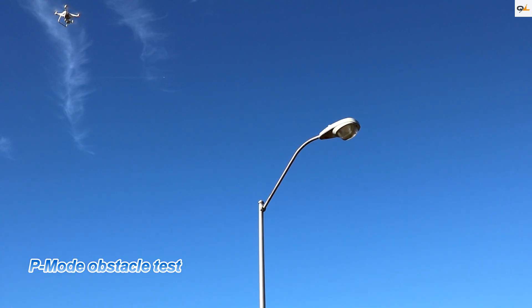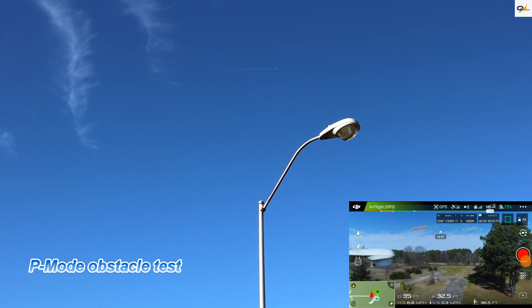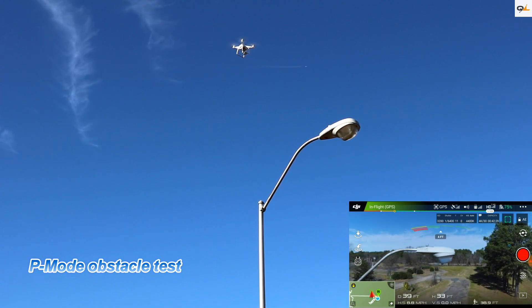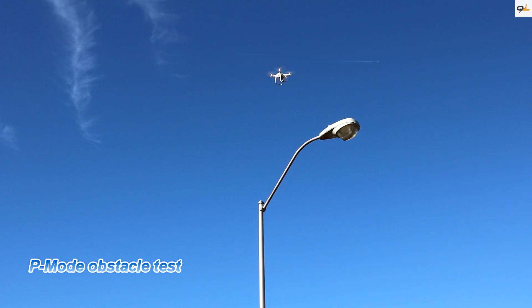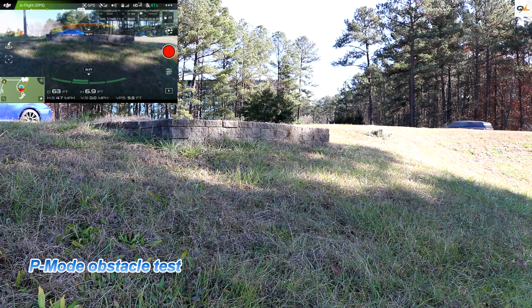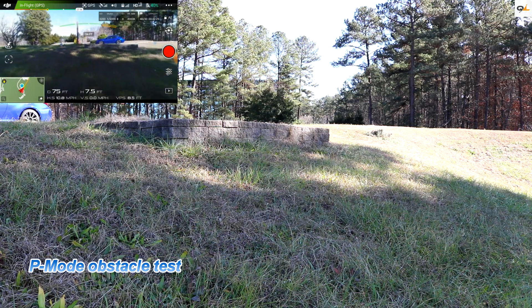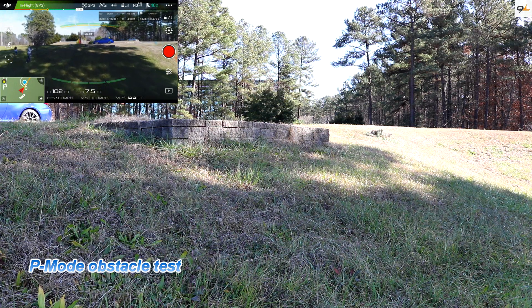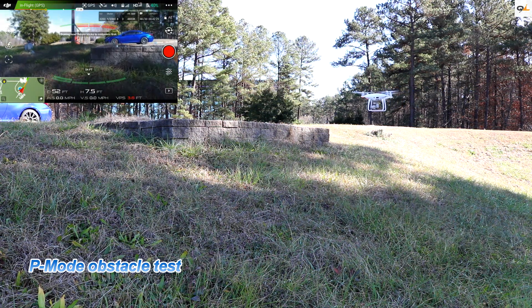We're going to see if the Phantom 4 picks up this lamp post in P mode. It did pick it up — giving it another shot — it does a pretty good job, picked it up really well. Remember, in P mode the side sensors do not work, but these front sensors work really well. Now let's try running straight into this brick wall in P mode at full speed — and it won't let me hit the wall. That's pretty good.